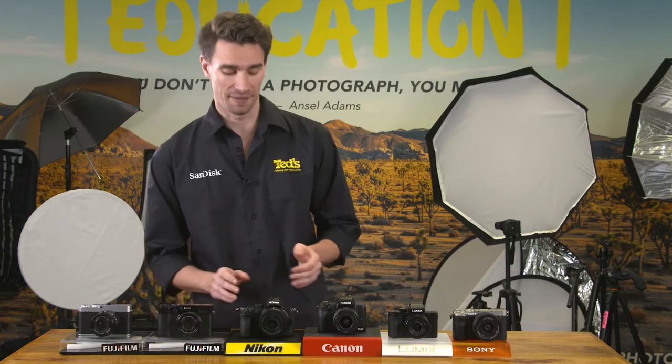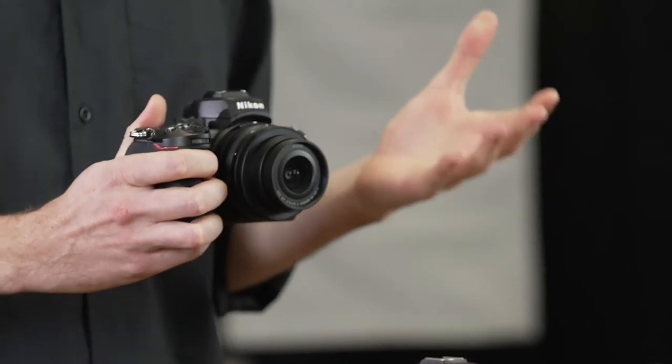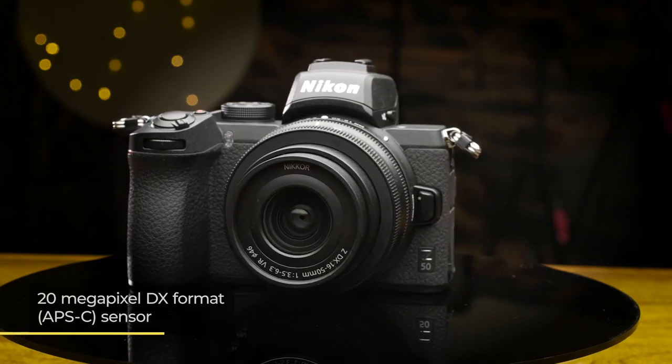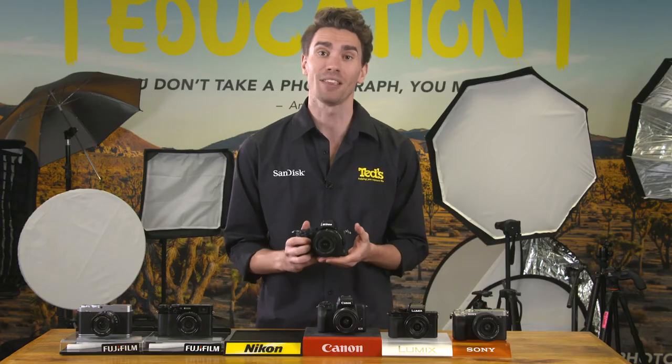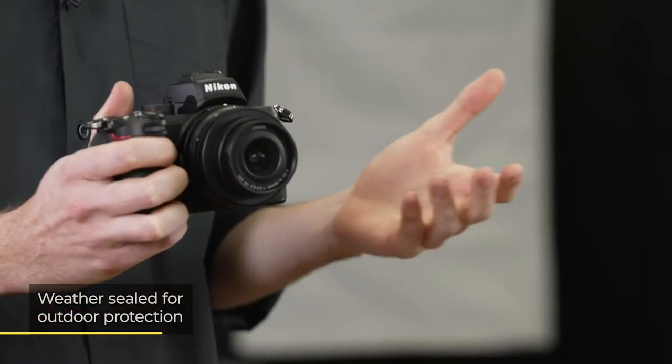The Nikon Z50 is a beginner-friendly entry into Nikon's premium Z range. It features a 20 megapixel DX format sensor, is incredibly compact and lightweight, yet it's still weather sealed so it can handle itself on the street.